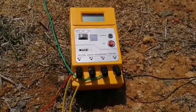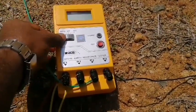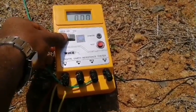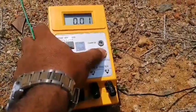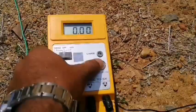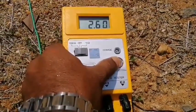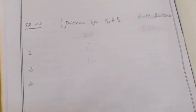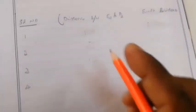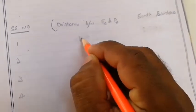After fixing the spikes, check the resistance — set it to 10 ohms and press the test button and hold it. Just press and hold the test button, and note the reading: 2.6 ohms. After taking the reading, note the values in the tabular column — distance between E2 and P2 is 10 meters, and the earth resistance is 2.54 ohms.